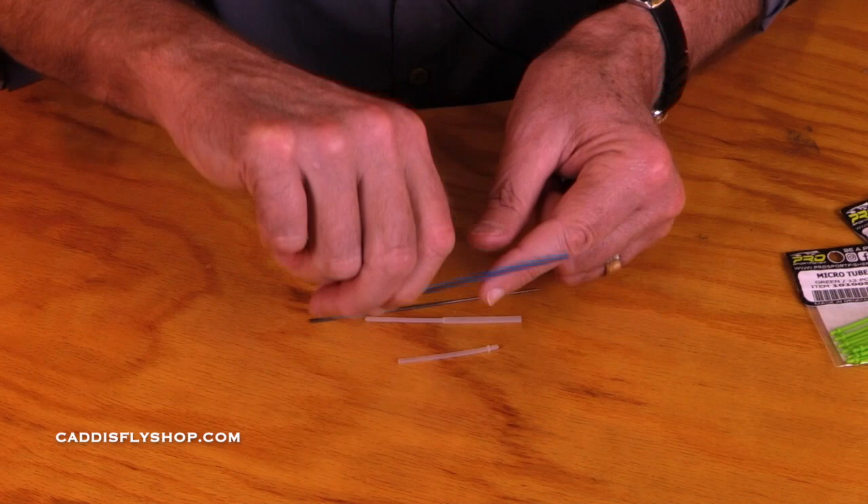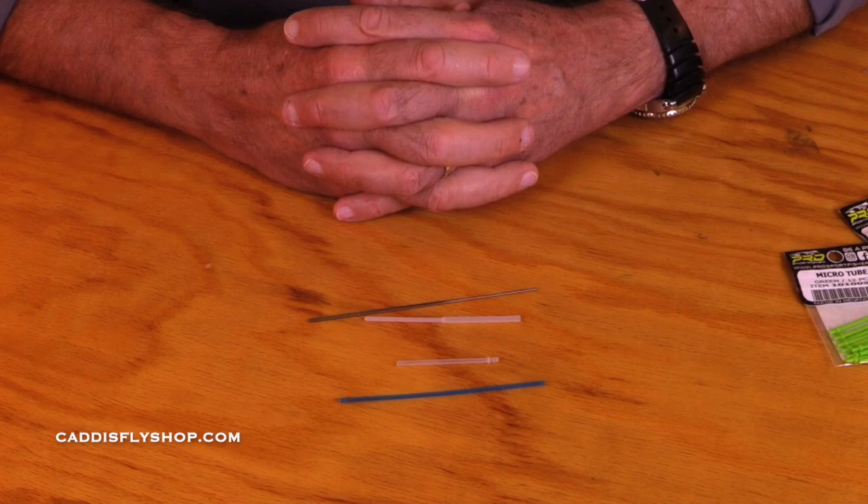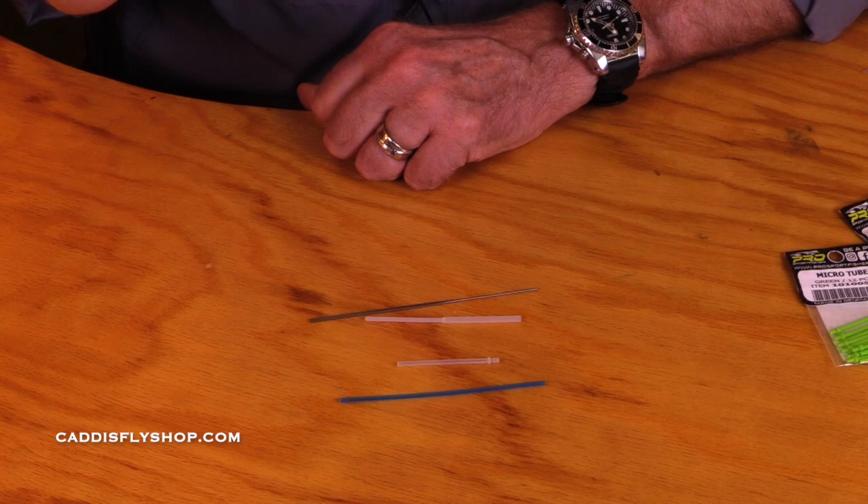Describe what the hook holder is. The hook holder is the device that secures your hook to the tube. In a different video, I'm going to show you how those work.